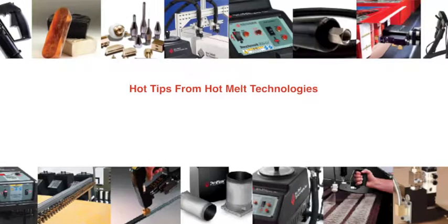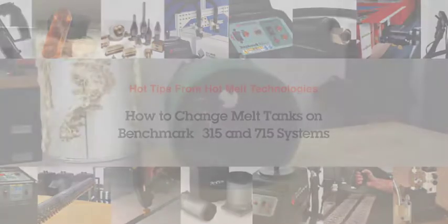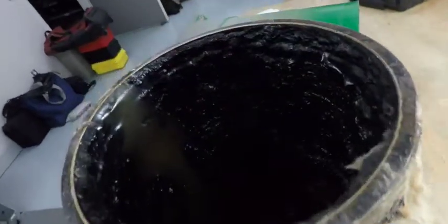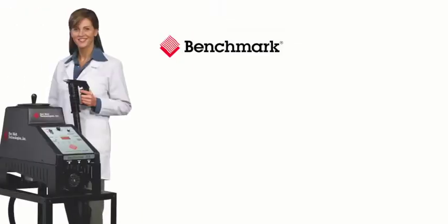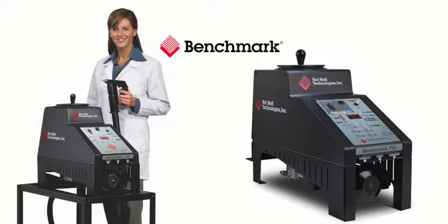Hot tips from Hot Melt Technologies. Today's topic: how to change melt tanks on Benchmark 315 and 715 systems. When you need to change out your old melt tank for a new one, it's a breeze with HMT. Because of our patented modular design, changing melt tanks on Benchmark 315 and 715 hot melt systems is simple,